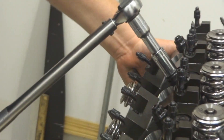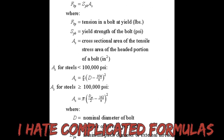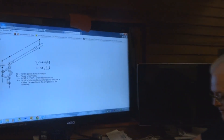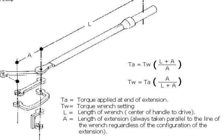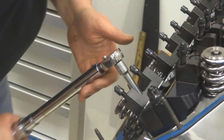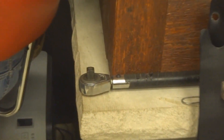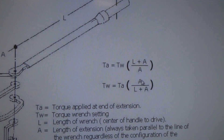We found one diagram online that seemed to be the simplest, and we followed it — but nothing seemed to work. We were trying to get 47 foot-pounds of torque, and the diagram kept telling us to set the wrench to 7, which made no sense. A 40-pound difference just from a 2-inch extension didn't seem right. After scratching our heads, I finally realized the formula on that diagram was incorrect — this is a good example of why you can't believe everything on the internet.